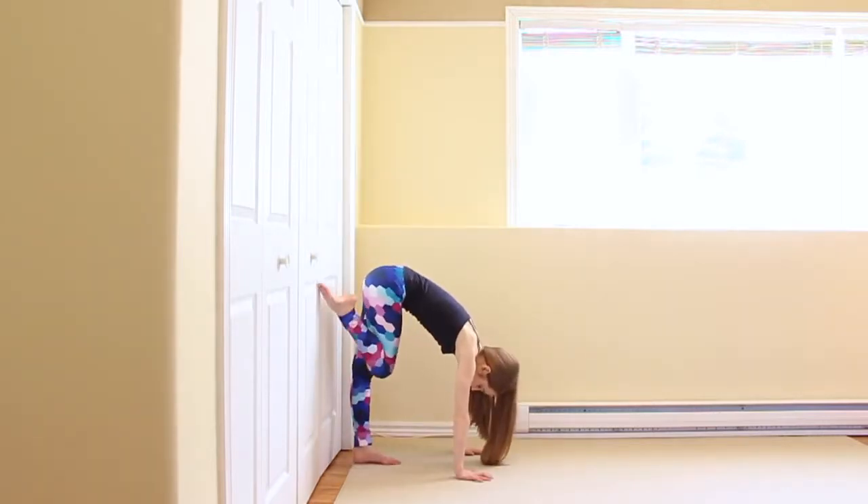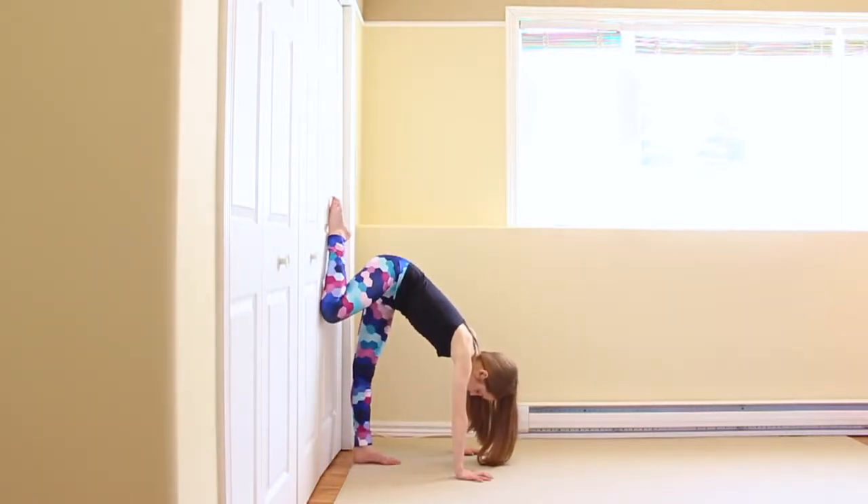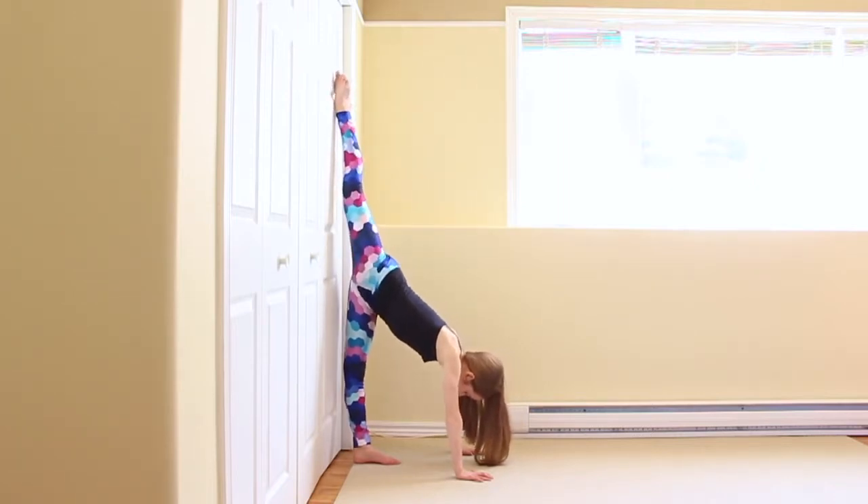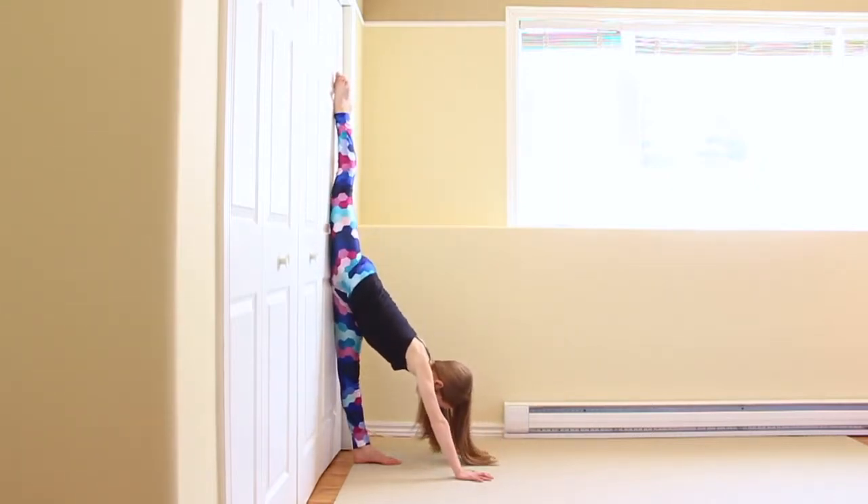The final stretch we're going to do is wall splits. In your wall split, your legs do not have to be completely flat — just try and push them as close to the wall as you can.